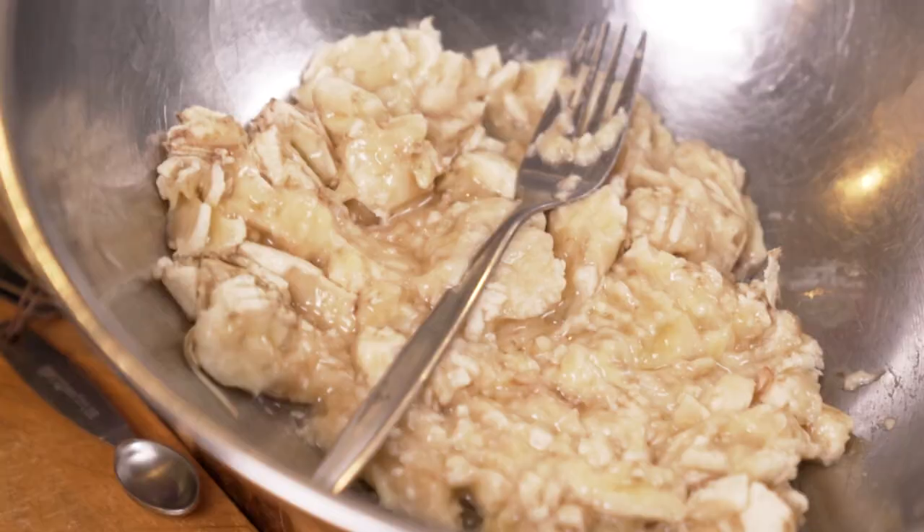I was brought up on banana bread and I always absolutely loved it. This is to me about the best banana bread you'll ever have in your life, and it's pretty simple.